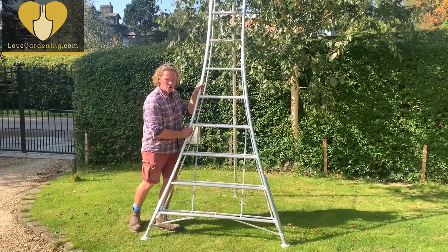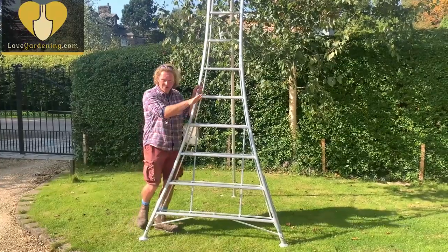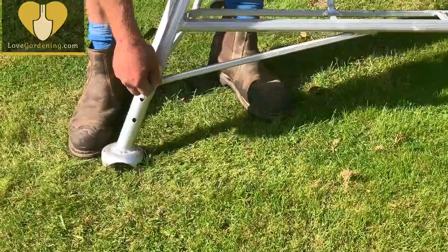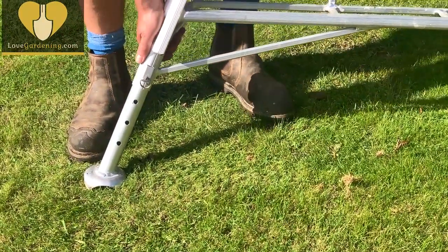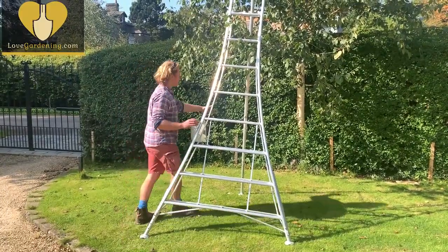They have individual legs that move up and down to ensure that the ladder sits absolutely level on the ground you're working on, even if the ground has quite a slope. You can just physically pull out the pin and the legs move up and down — about five centimetres per setting — so that guarantees you're almost level every time.